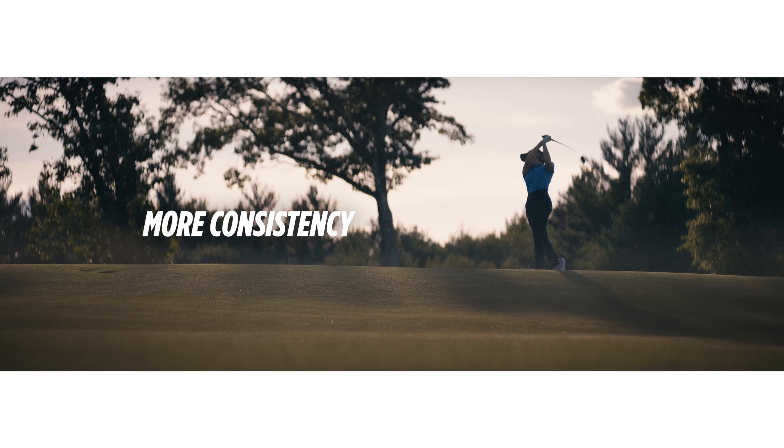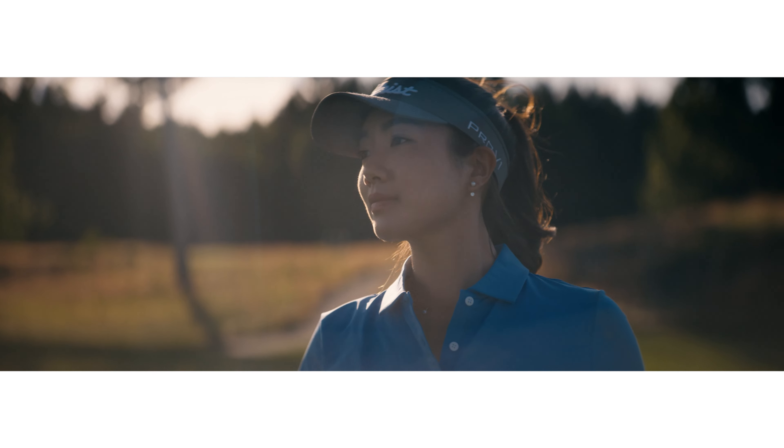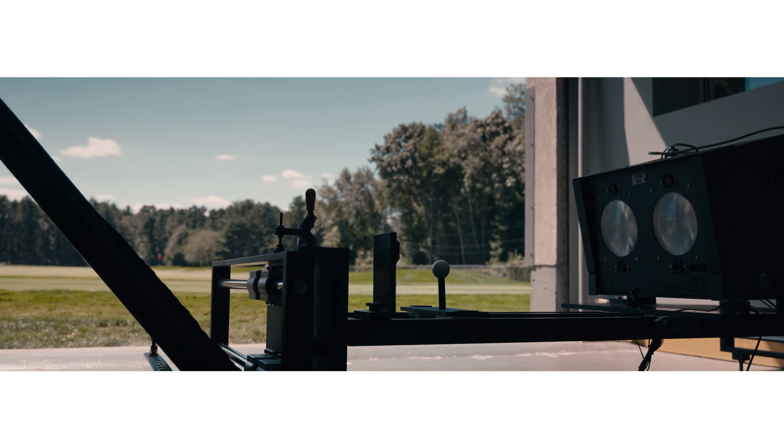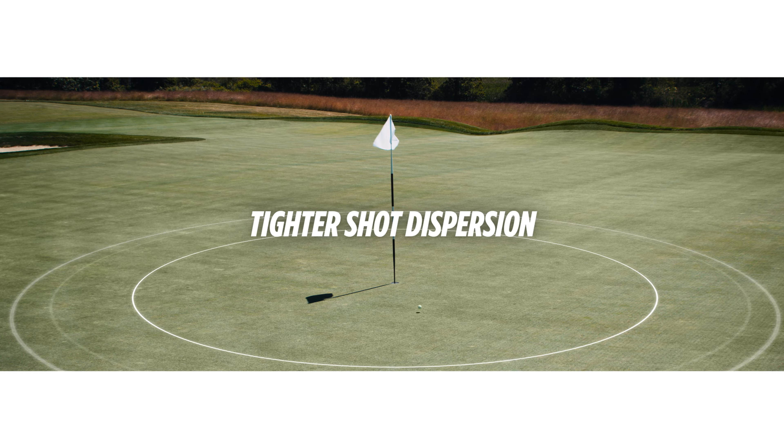Reducing long-game spin also gives you more consistency. In testing, Titleist robots showed the reduced long-game spin produced tighter shot dispersion.